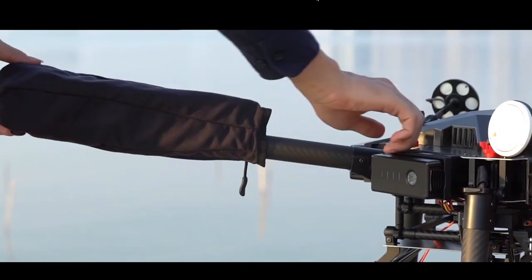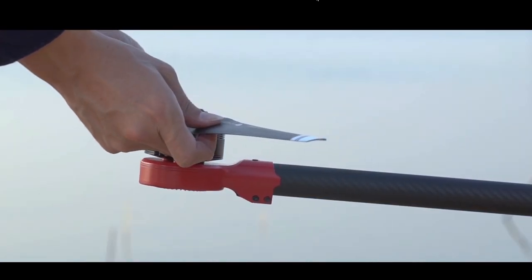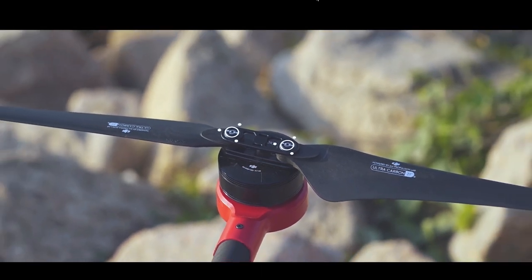Unfold the frame and fasten the right clips. Now fully unfold the propellers and make sure there are no cracks in the blades. Align the white lines with the fastening screws to the white lines on the foldable propellers.